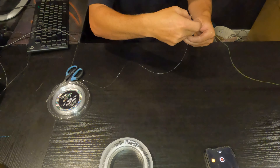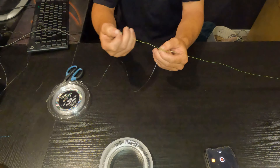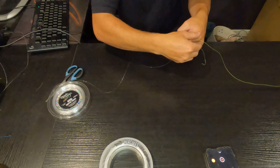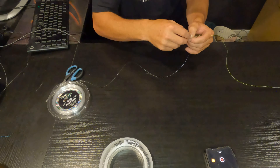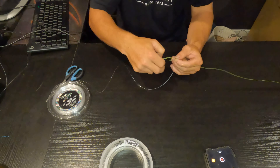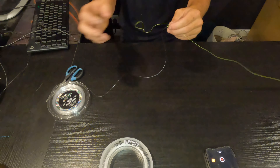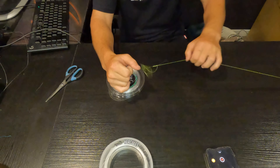Go under here and do two half hitches like so — there's one half hitch, pull it tight. Go around and do a second half hitch — pull that nice and tight.